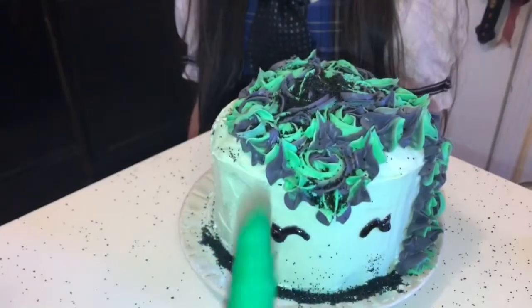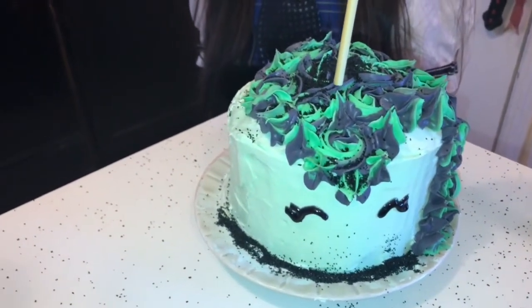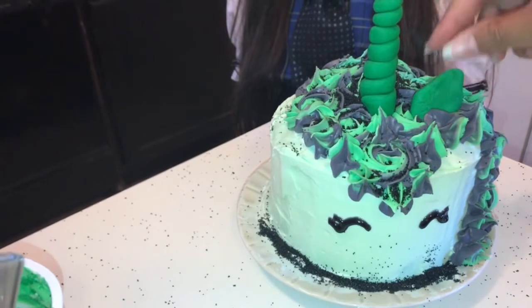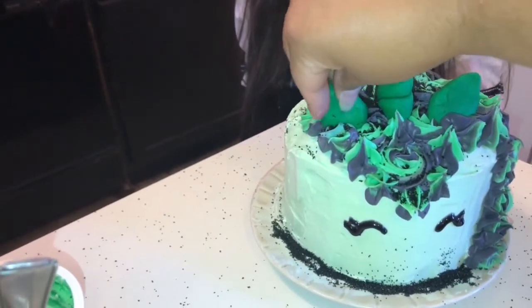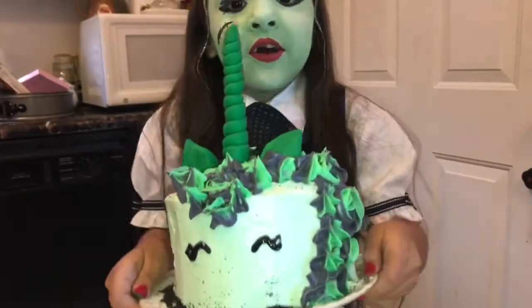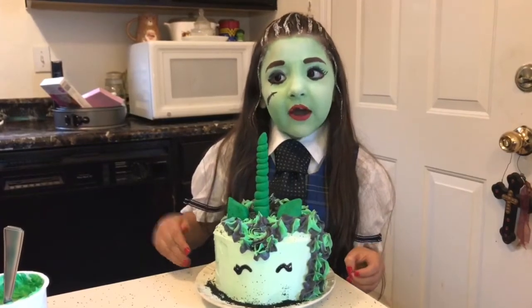We got the sprinkles done and the unicorn horn is made, so let's put in the unicorn horn right there. Then we're gonna put the ear right there on the side, and this one over here. And we got our zombie unicorn cake all done! Make sure you love this - bye!